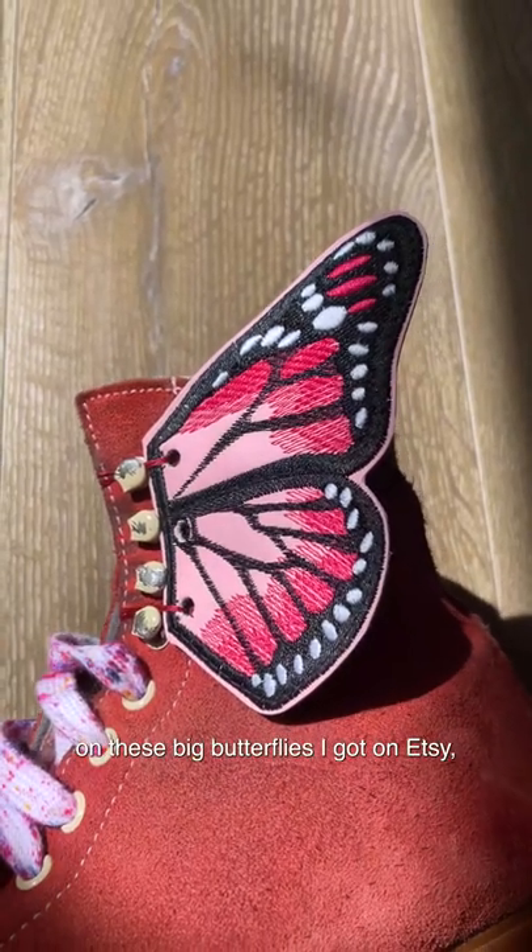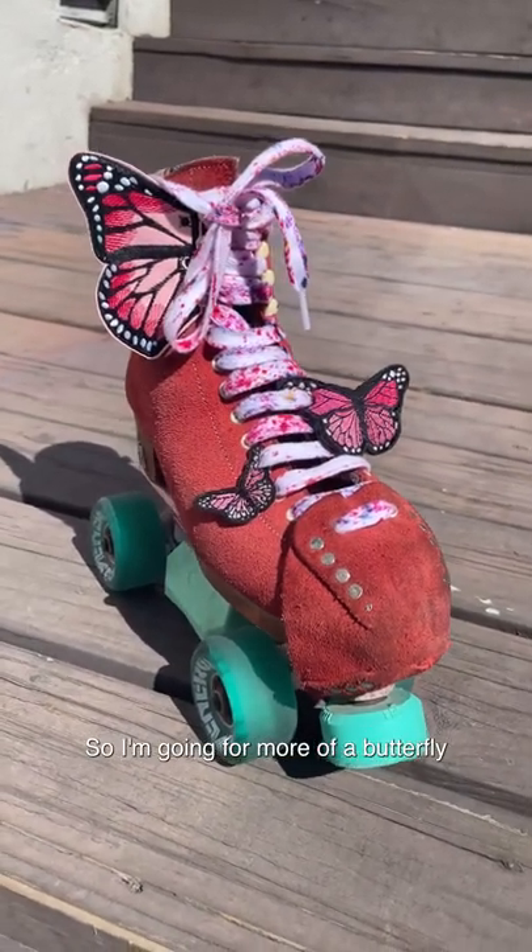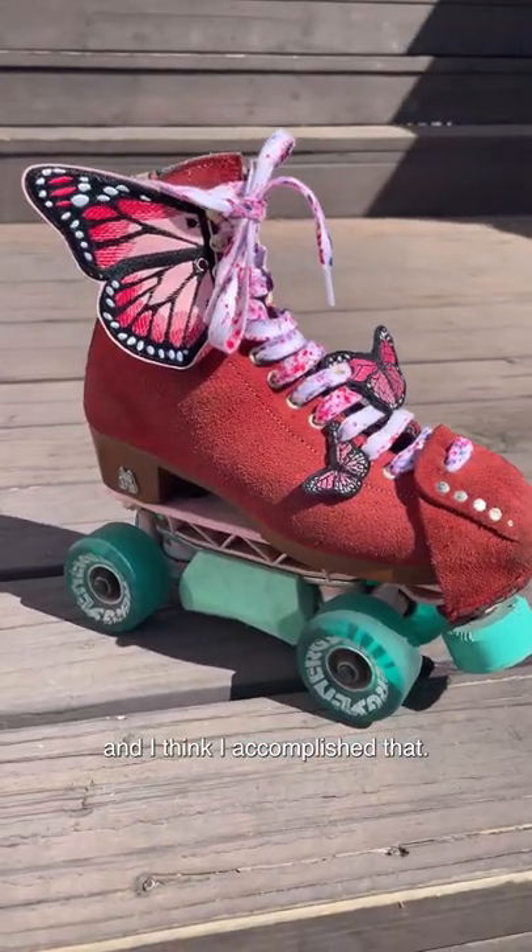And now I'm adding on these big butterflies I got on Etsy, and here's the final results. So I'm going for more of a butterfly themed skate, and I think I accomplished that.